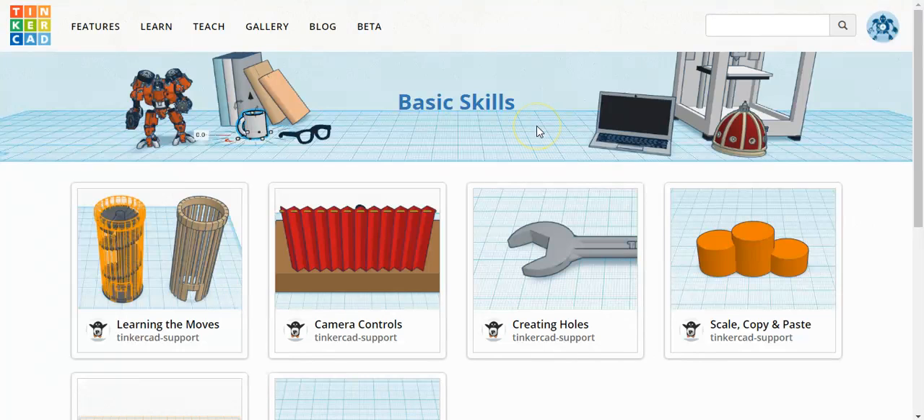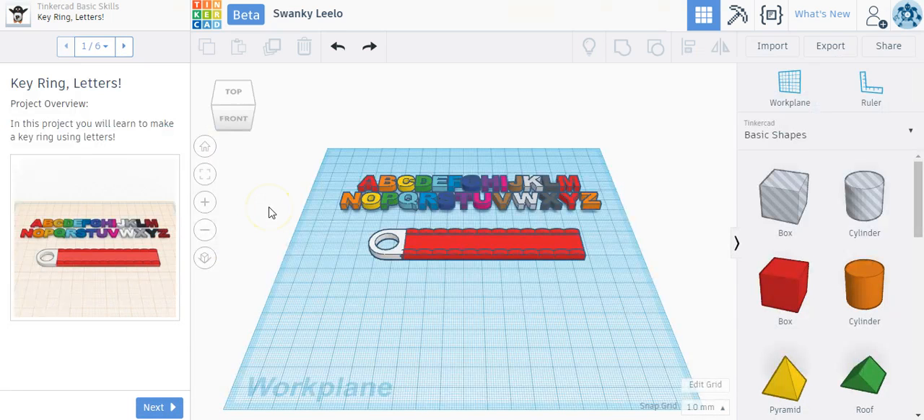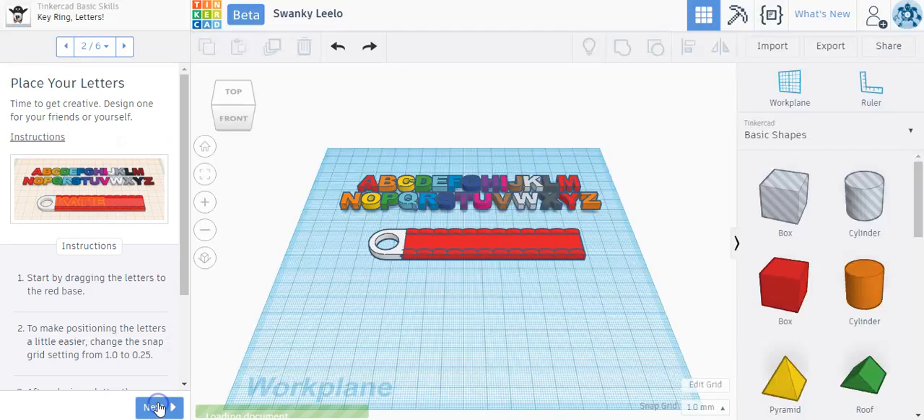In this lesson, I'll show you how to do the fifth basic skill lesson in Tinkercad. This one is found just below the top first four lessons. This is to create a keyring with letters. I'm going to click on the picture to start the lesson. It's a very simple tutorial to show you the letters in the Tinkercad program and how to make a basic keychain. Clicking next — in this project you'll learn how to make a keyring using letters.